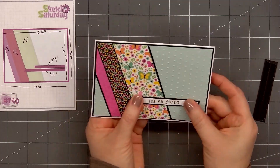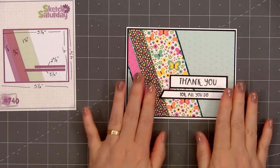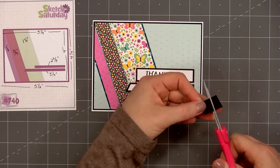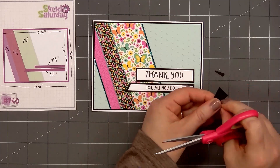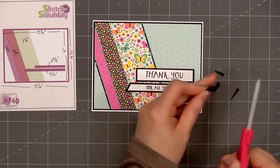I'll remove the release paper and add both of the sentiments in the lower right-hand corner, following the design of the card sketch. Using a scrap piece of black cardstock, I'll cut a small banner. First cut a fishtail on the bottom, then I'll cut the right side in slightly at an angle, flip it over, and do the same thing on the other side.